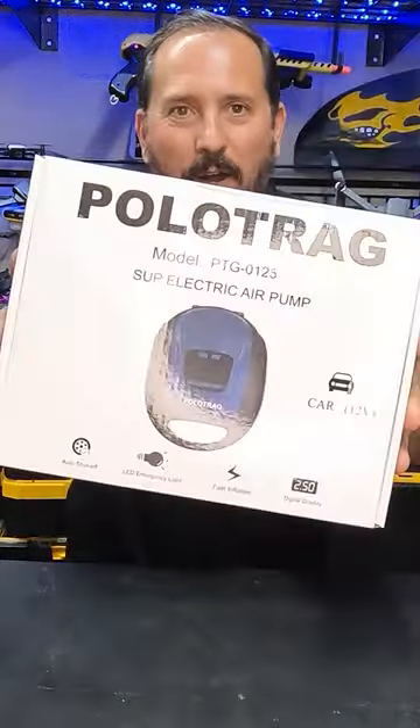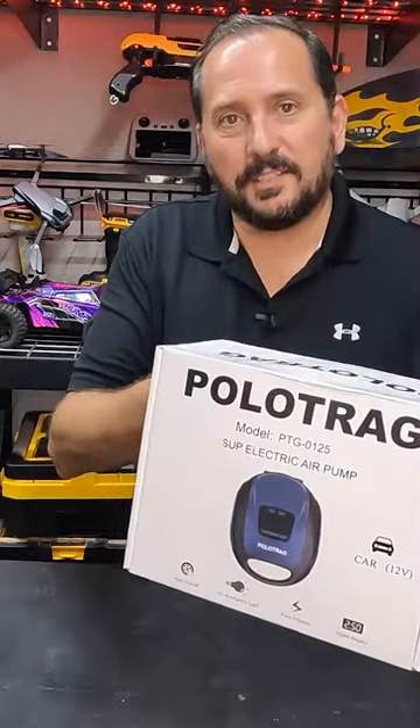Hey, this is Doug from Doug and Nicky. I'm here in the outdoor testing studio with a cool new outdoor product. This is a new ISUP pump from PoloTrag. It's very small and light.